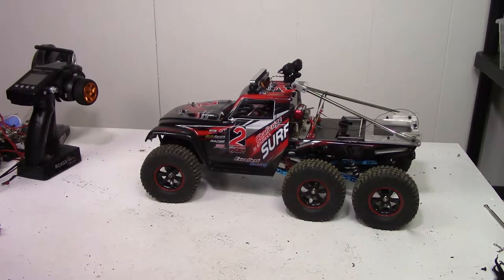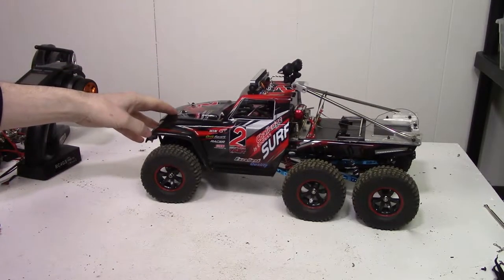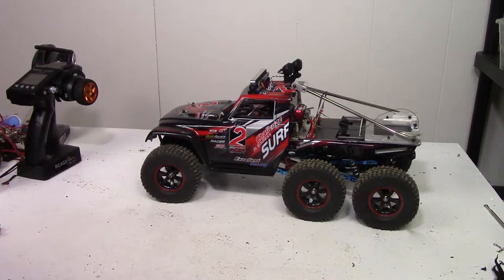Hello and welcome to the Void XRC video. Thanks for tuning in. The snow is finally gone and yesterday I took this thing down to the park to get a test run and see what it was like after all the modifications.